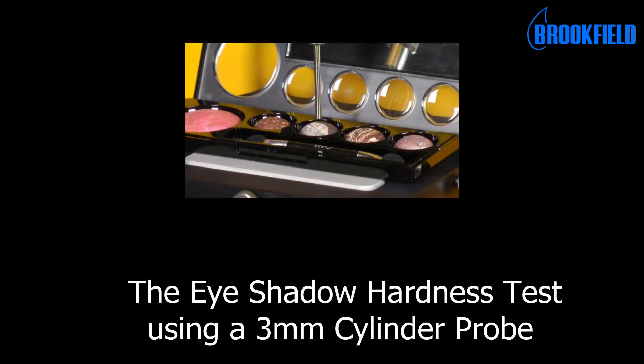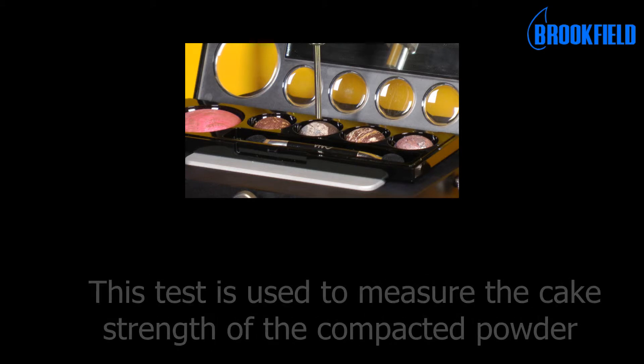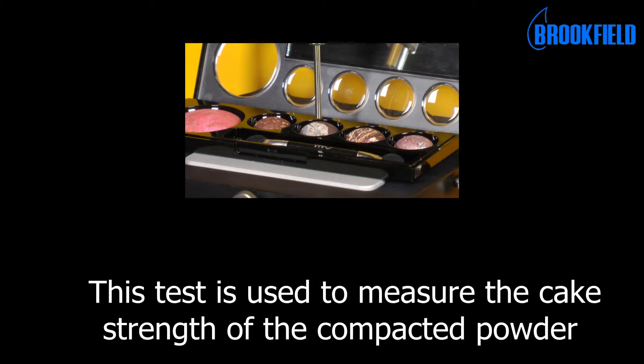This is the eye shadow hardness test using a 3 mm cylinder probe. This test is used to measure the cake strength of the compacted powder.